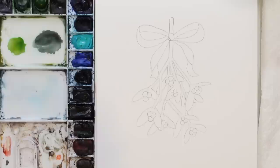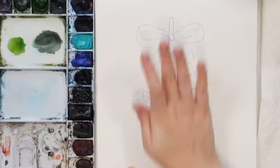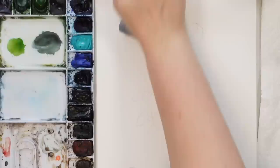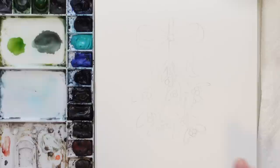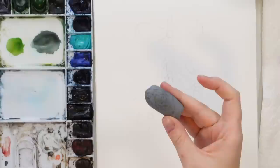Now we need to lighten the whole thing so when we watercolor we don't see the pencil marks as much. I'm using a Faber-Castell kneaded eraser and I'm just going to roll it over top to lighten it, including the bow too. I was thinking of using my watercolor pencils but I think I'm not going to. Just rolling it to make it lighter — look at that fun eraser. Okay, there we go.